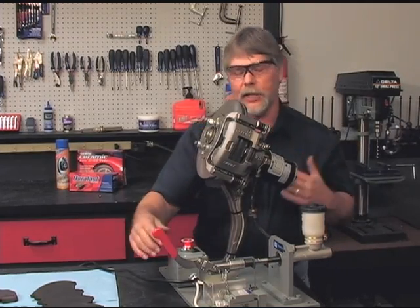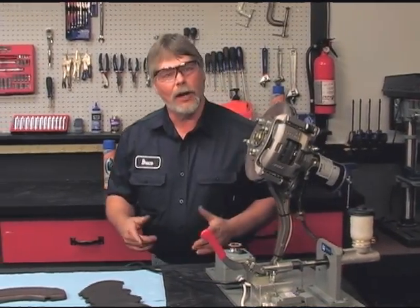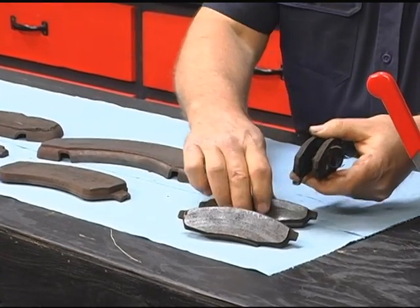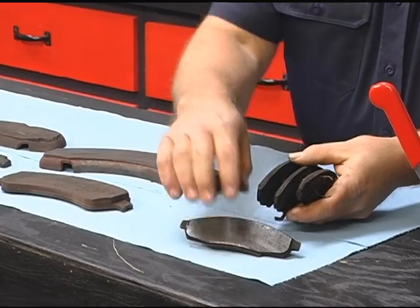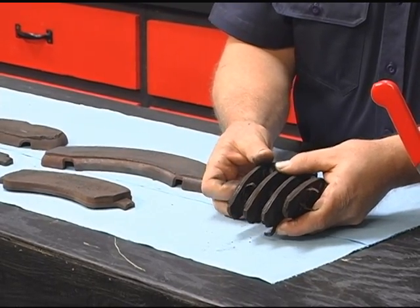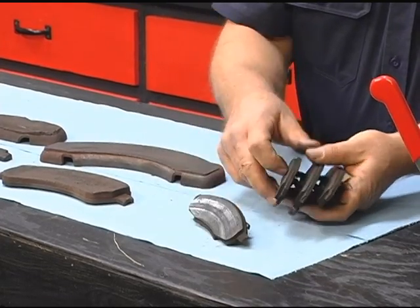The disc pads are the part that's going to normally wear out. Here's an example of that right here. These disc pads, if you look at them, they're all worn out about the same — we're about maybe one quarter of the thickness left from when they were new. So they were changed right in time.